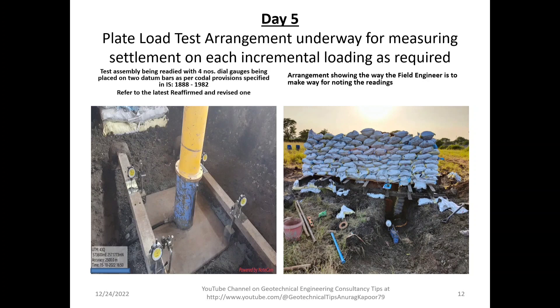We have two datum bars with four dial gauges installed. Each dial gauge has a maximum limit of 25 mm with a least count of 0.02 mm. The blue or yellow component visible is the supporting loading column, over which the hydraulic jack is placed. A passage is made for the engineer in charge to move into the test pit while noting readings. A pressure pump is used to apply load through the jack.